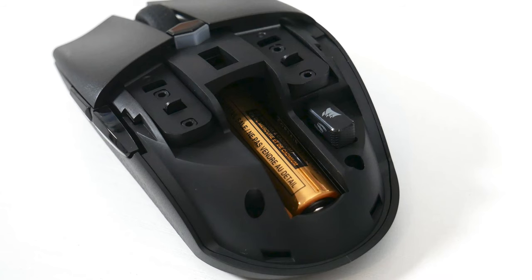Moving on to battery and overall performance — I'm not a massive fan of AA batteries in peripherals. If you don't have any lying around and can't pull one from a remote or find one in a drawer, you're stuck without a mouse until you find or buy a replacement. Where a rechargeable cable option gives more peace of mind, the upside is that disposable batteries do last a lot longer than lithium batteries charged via cable.